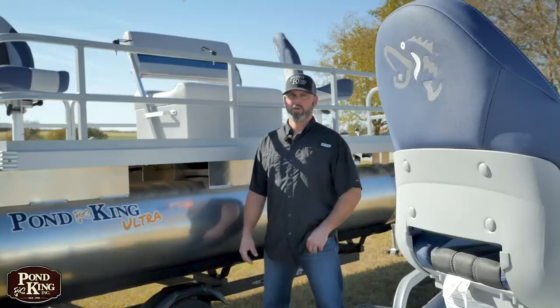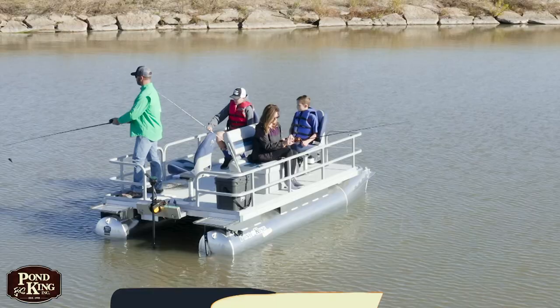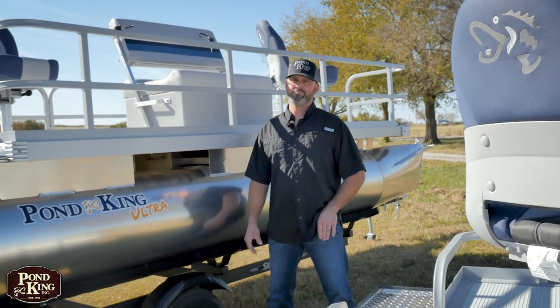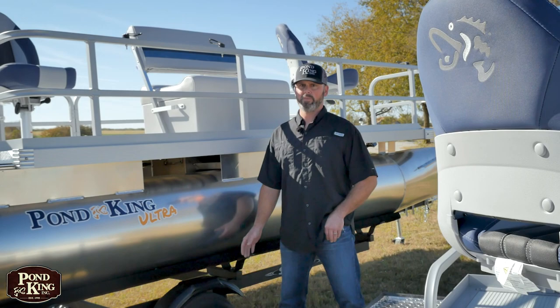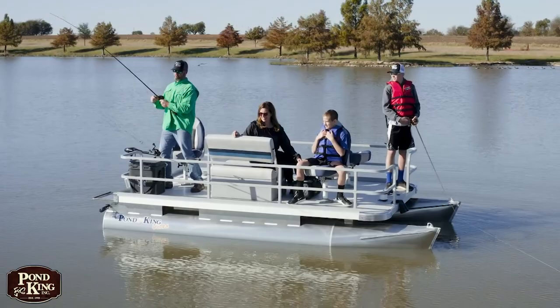One of the questions we always get is how shallow a water can I get this big boat into? You can have this thing maxed out with you and your four buddies and you're going to sit about halfway on the pontoon. This is a 20 inch diameter tube, so you can get into a little under two feet of water and you're going to be great. Also, the stability of this boat is unsurpassed. Whenever I have myself and my family on here, I feel extremely comfortable with all of us going to one side, up to the front, or anywhere on this boat. The stability is just awesome.